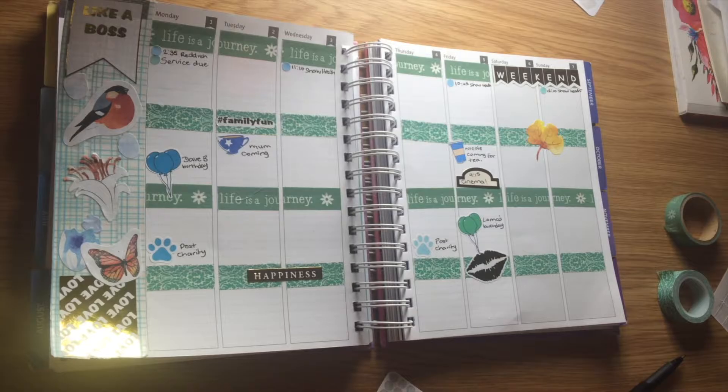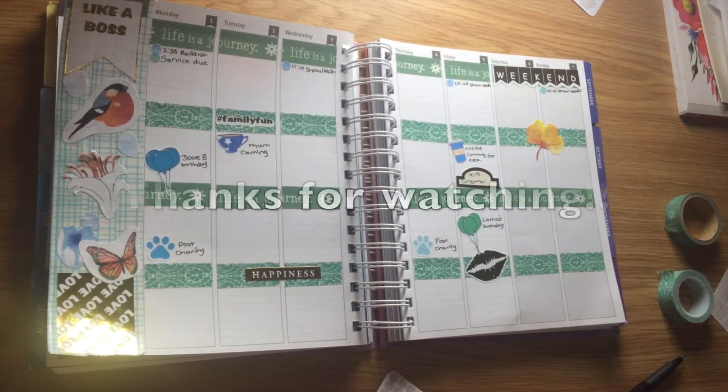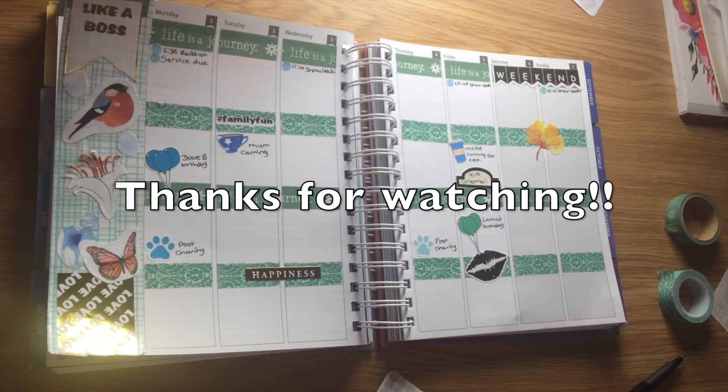So that's it — thank you very much for watching, and feel free to subscribe for future new videos.